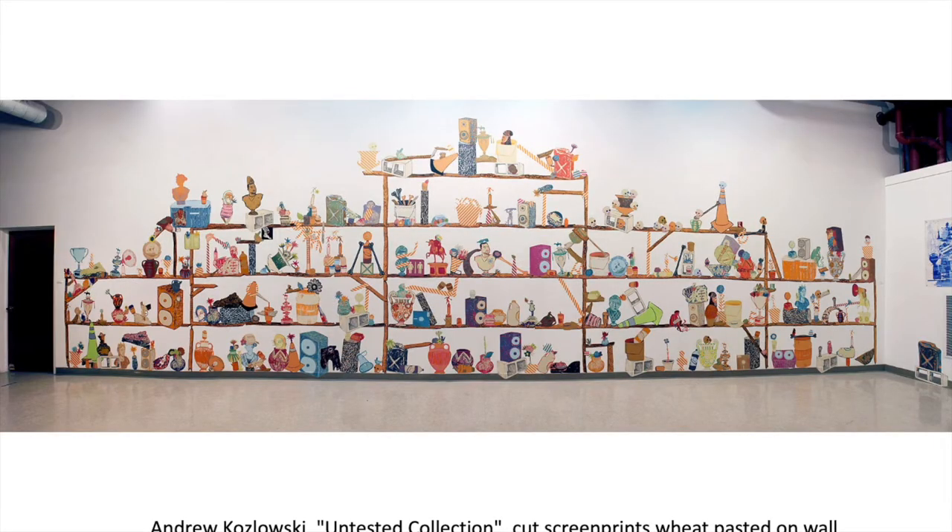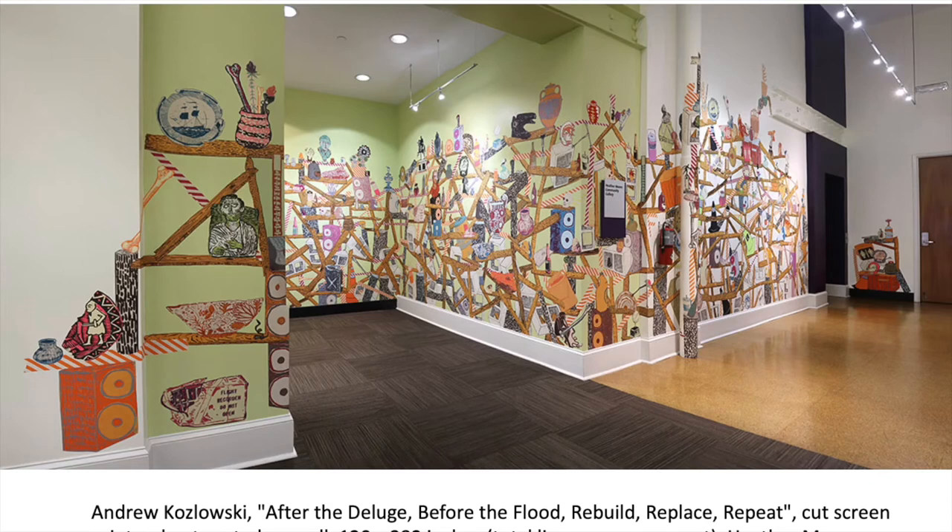Just formally, I think it's worth looking at the work of Andrew Kozlowski when thinking about how you might use stamps and repeated elements. Kozlowski prints screen prints on paper, then cuts them out and attaches them to the wall. In this example, you can see the way the shelf elements and so forth provide a kind of scaffolding for the work.